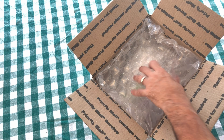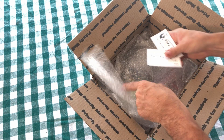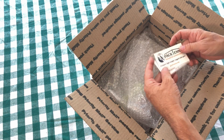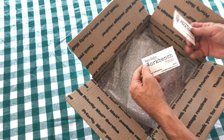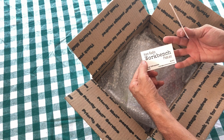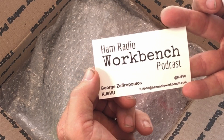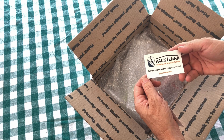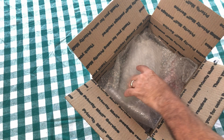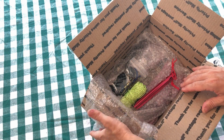All right, so let's just go ahead and start pulling some of this packing material out of here. A couple of business cards and it looks like a podcast card as well if you guys are interested in that. And then George's business card. All right, a little bit more packaging.